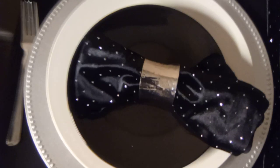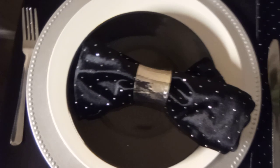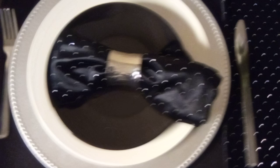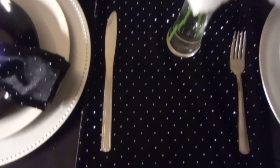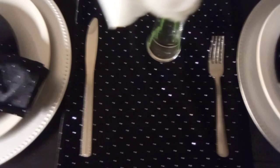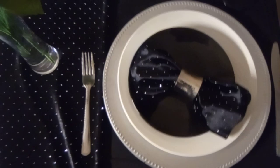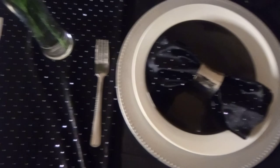After your charger, you have your dinner plate, and then your appetizer or salad plate. Then we have our napkin — that's something you can put on the side, or I decided to place it on the plate to add a little more design on top of the black plate instead of just having a plain black plate.